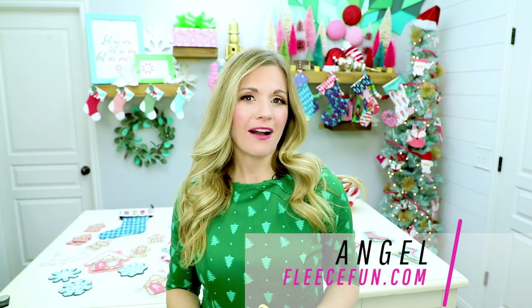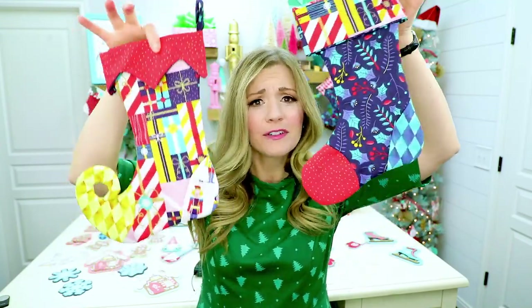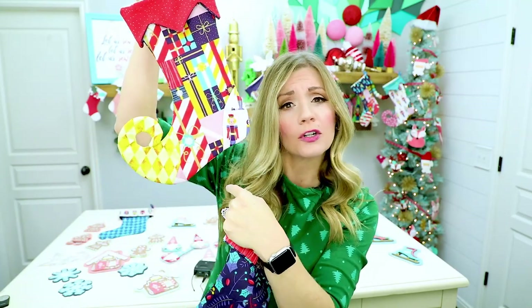Hi Maker, I'm Angel with FleeceFun.com and today I'm going to show you how to make Christmas stockings. I have different types that you can make. I have this cute patchwork type that's more traditional. I have this cute type that's kind of whimsical with its curly toe.